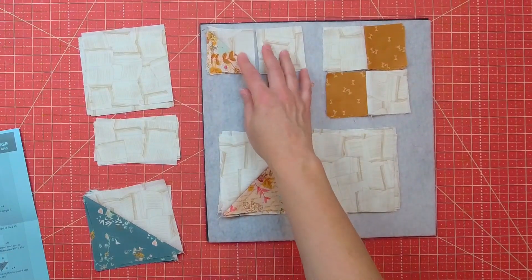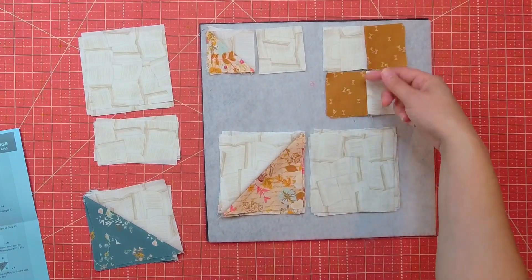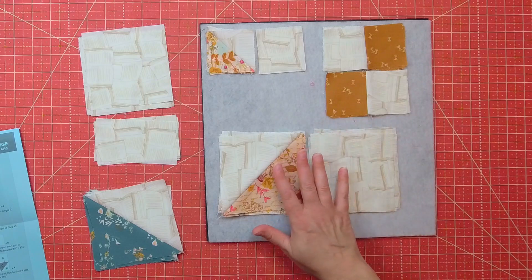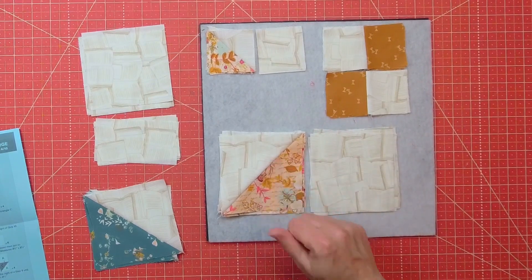On these, I'll be pressing towards the half-square triangles. On the four-square, I'm going to be pressing the seam up. And on this one, this seam is going to get pressed toward the half-square triangle.